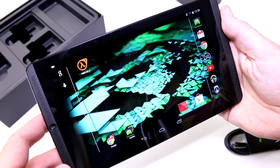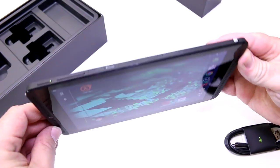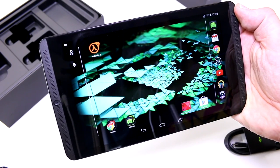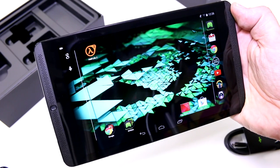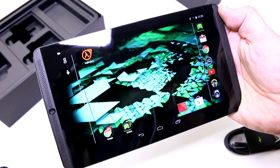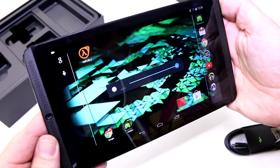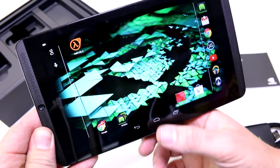We have an 8-inch IPS panel in here. As you can see, the viewing angles are pretty decent — no colors washing out when turning or looking at the device from the sides. The resolution is 1920 by 1200 pixels, which is actually a bit more than 1080p due to the higher vertical resolution. The colors look nice and brightness seems to be about 350 nits, maybe a bit more.